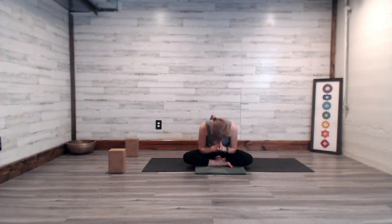As your hands join in prayer at the heart, let the chin slightly bow forward. Thank you for taking the time to join me for today's practice. The light within me sees and bows to that same light that exists within you. Thank you.